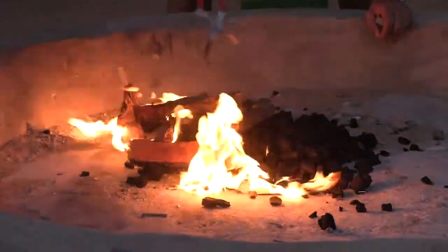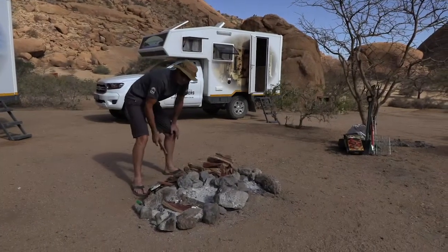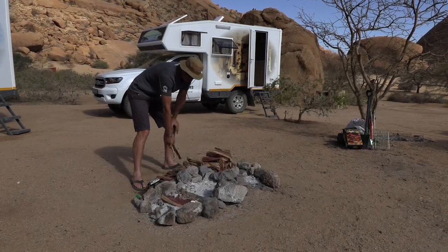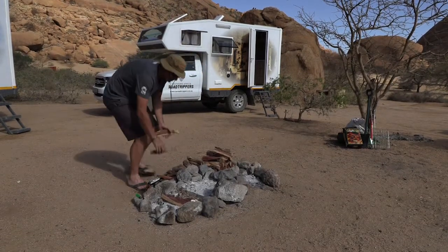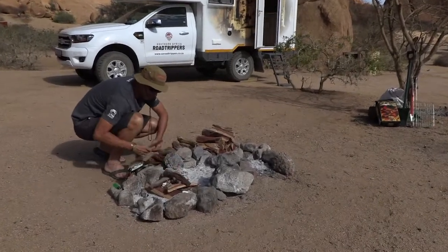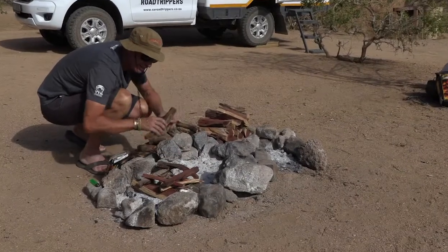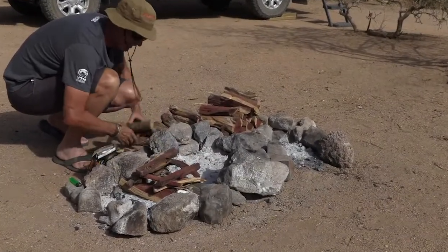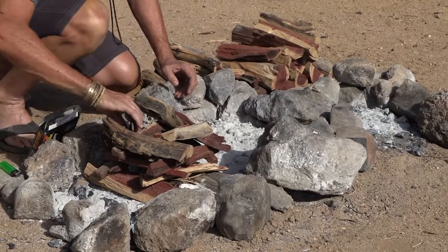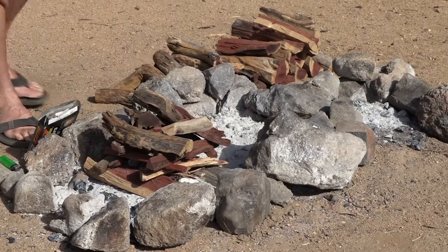Okay, so how do you make a wood fire? We've got some great dry firewood from Namibia. We've sorted it from thicker pieces to thinner pieces, so obviously starting the fire we're going to try and use the thinner pieces first to get it going. The idea when you make a fire is you need to leave enough air that the fire can actually breathe. Pack it so that there's gaps, and then when you start the fire the chances are better that the fire can work because there's actually gaps in between.